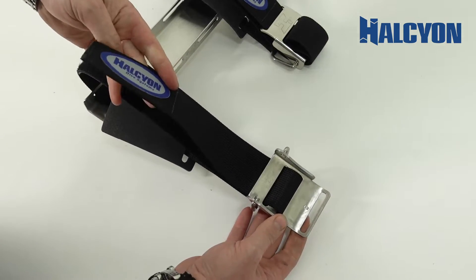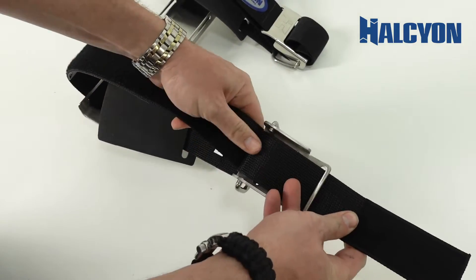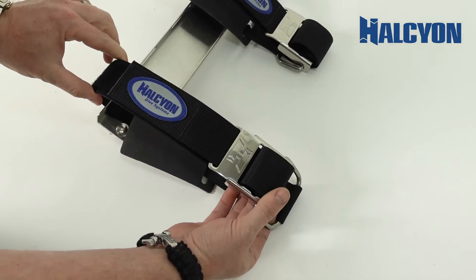Once it's assembled to the cylinder, we use the third and final slot to be able to tighten and secure the cam strap down, allowing it to stay in position and secure.